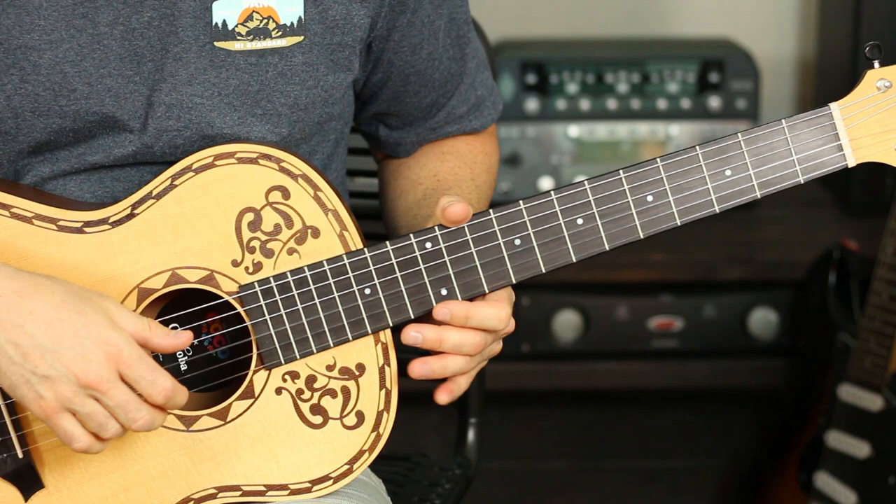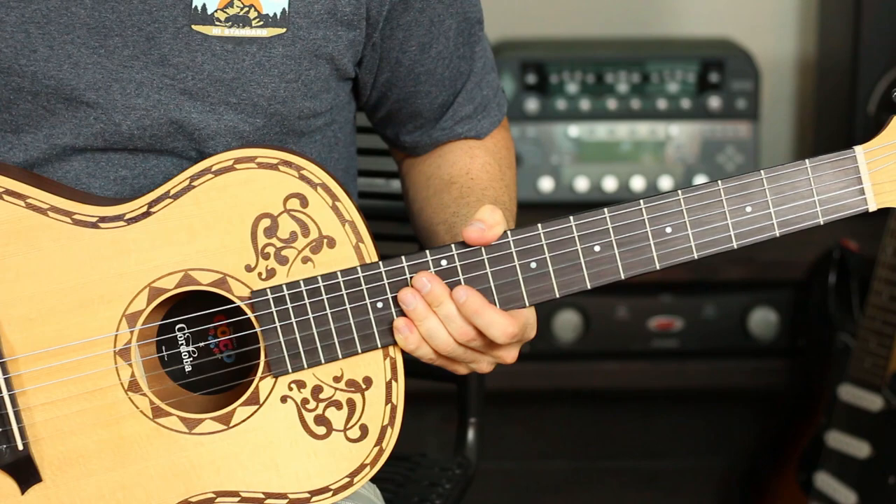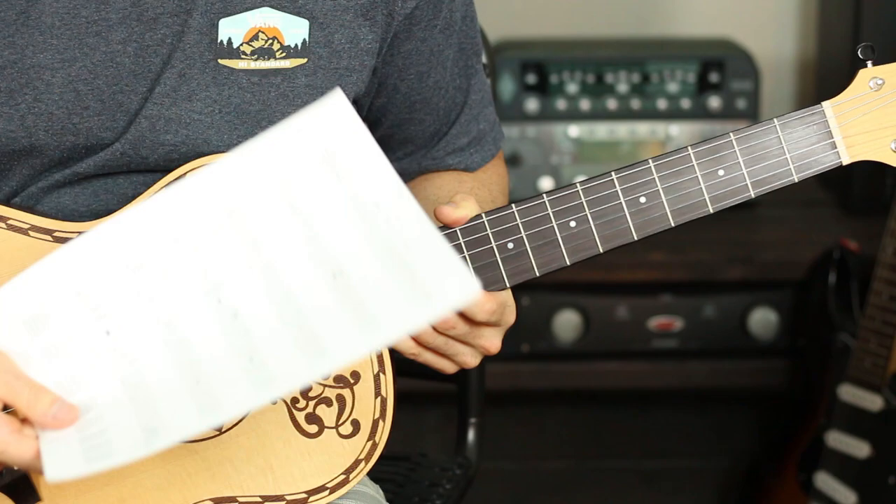So the very first thing you want to do is make sure that your guitar is in standard E tuning. The best way to go through this song is to go through the tab — I tabbed it out by ear and I'm going to put it on my Patreon so you can check it out. If you get lost during this lesson, follow along with the tab. The first part I'm going to show you is the intro, which goes like this.